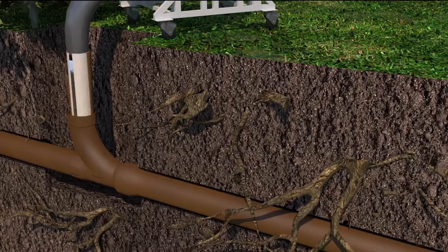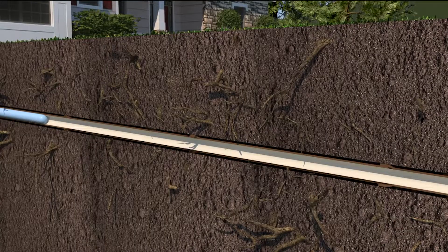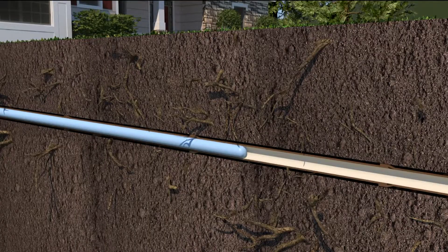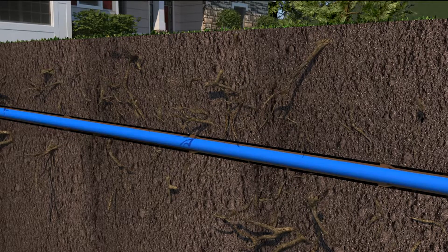Next, a calibrated balloon-like tube, or cal tube, is inserted inside the epoxy liner and filled with air. The inflated tube presses the epoxy liner against the interior of the damaged pipe. The liner is then allowed to cure in place for four to seven hours, or heat cured for approximately an hour.